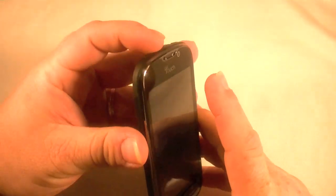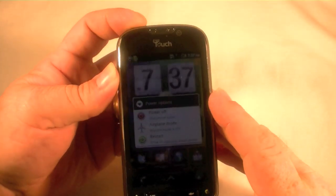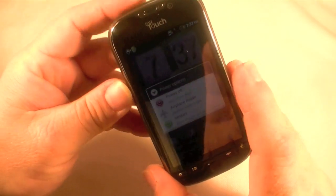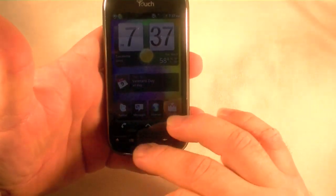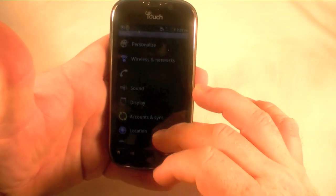The first I want to show you is just to do a soft reset. Just hold down your power button and you'll see there restart. That's all you got to do. I'm not going to actually do that right now. I'm also going to show you how to do the software reset, which is the easiest.